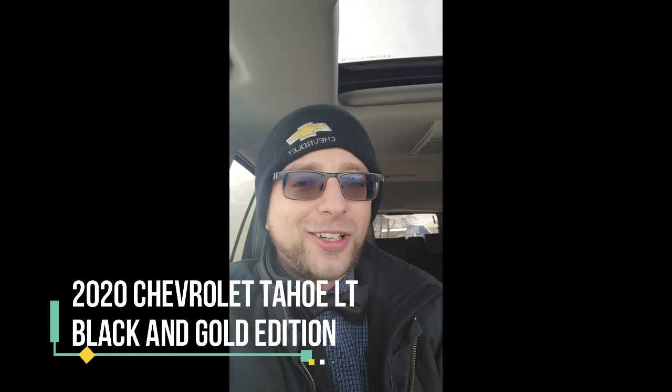We decided to take a shot with the 2020 LT Tahoe. Now, when most of you think LT, you're going to think it's base trim, but I got something for you. This is a black and gold edition, so it's been redone from the ground up. I'm going to show you a couple of the features we have through the front here, and then we're going to move on to the back with Dakota. He seems eager to do it.